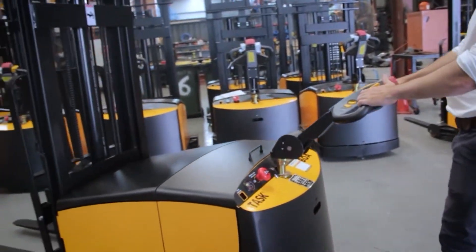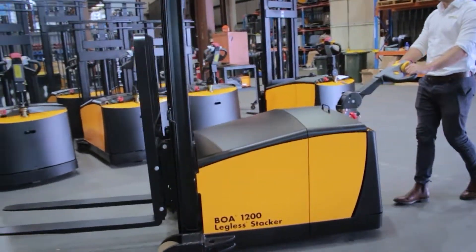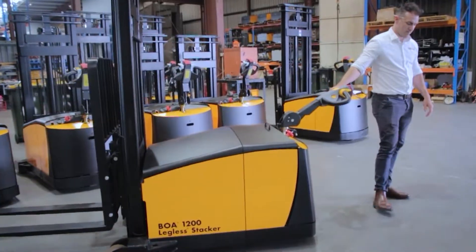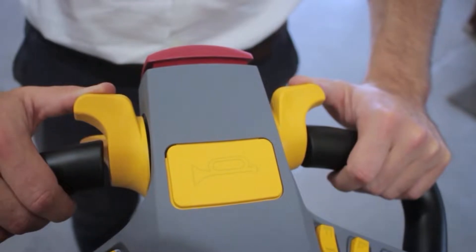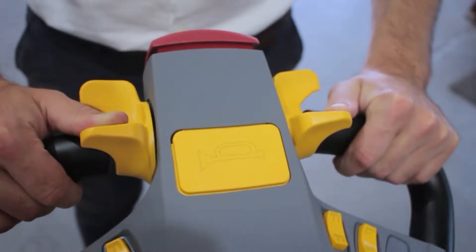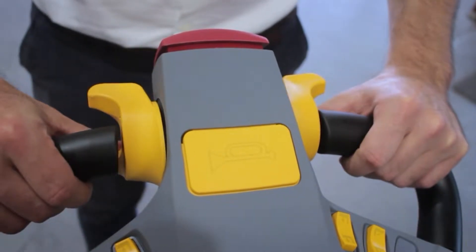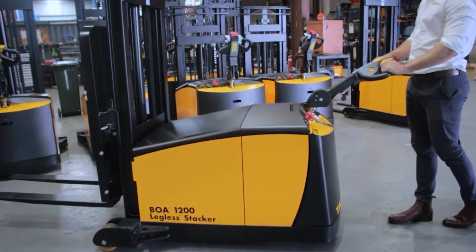Slowly rotate the forward throttle lever to move the unit forward. To move in reverse, rotate the throttle lever in the opposite direction. The throttle lever is variably controlled, offering the operator total control of the speed of the unit. By letting go of the throttle lever, the unit will decelerate and come to a stop.